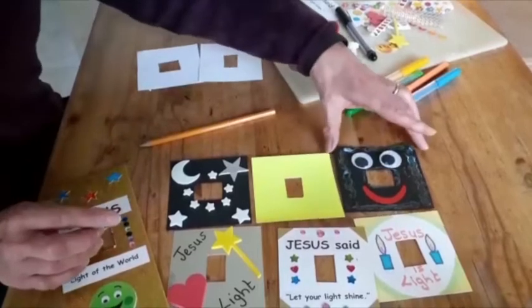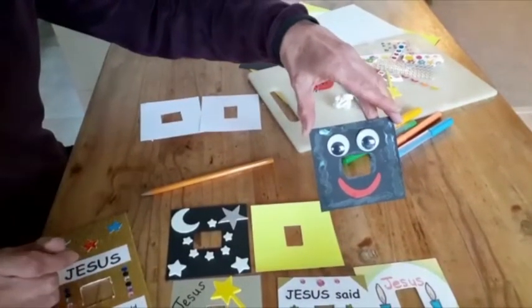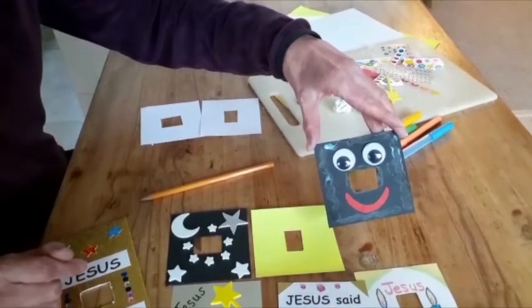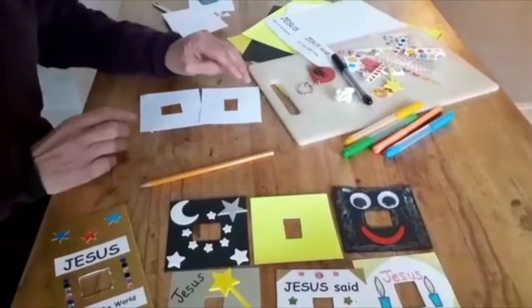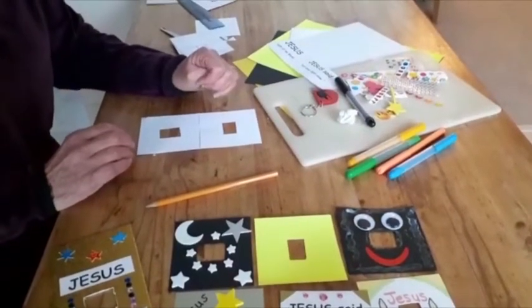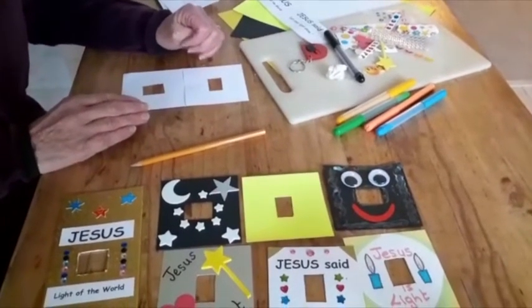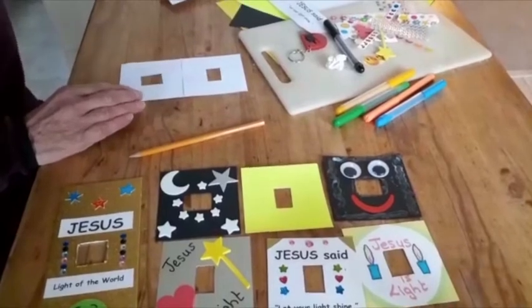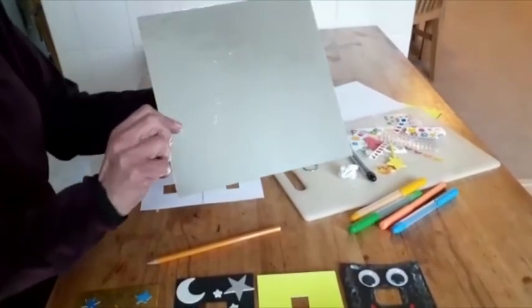I did one just for fun to remind us that when we go to flick the switch, we're actually putting light into our lives. Let us remember that Jesus said he is the light of the world and we should let our lives shine into the world.